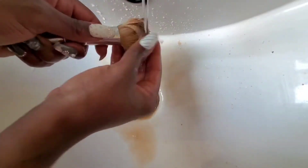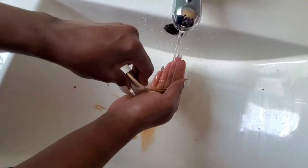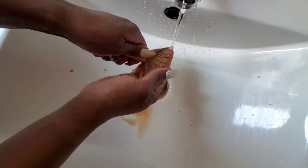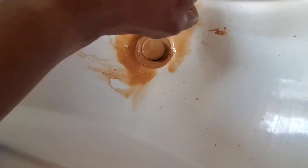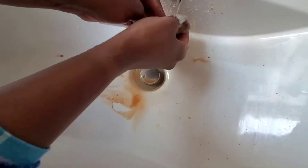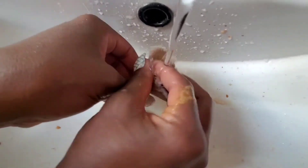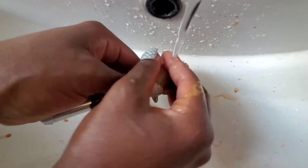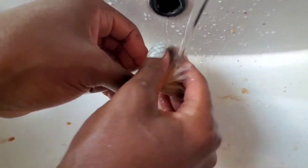And that's what you do. Look at all that dirt - all that makeup coming off! It was completely brown. Someone joked it looked like a mud bath, but that's genuinely how much product builds up in your brushes.